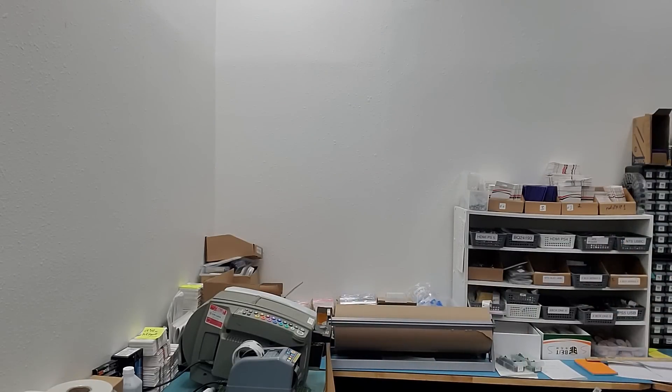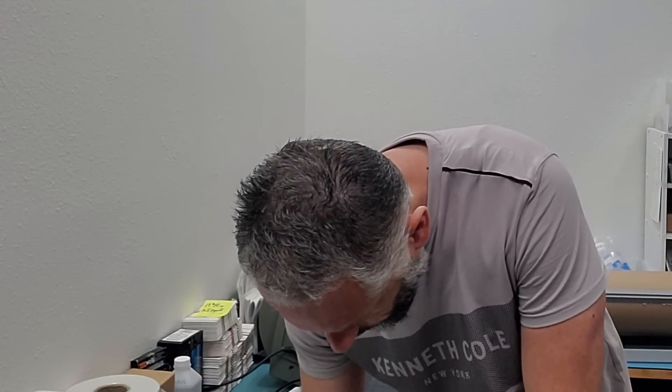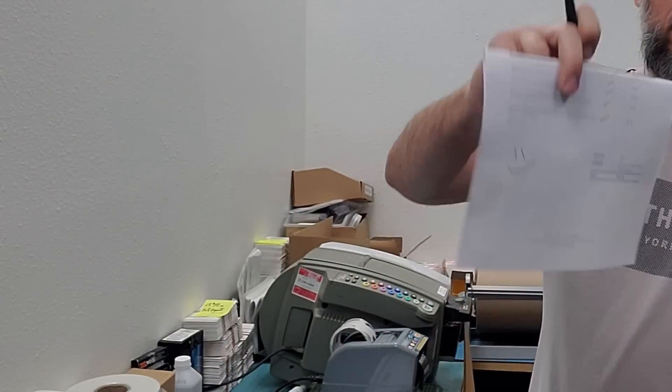For priority mail we use the post office flat rate padded envelope. I'll put a smiley face for the customer as well.